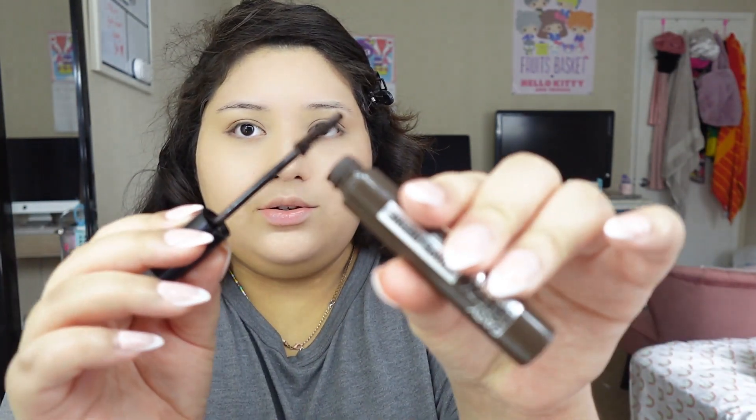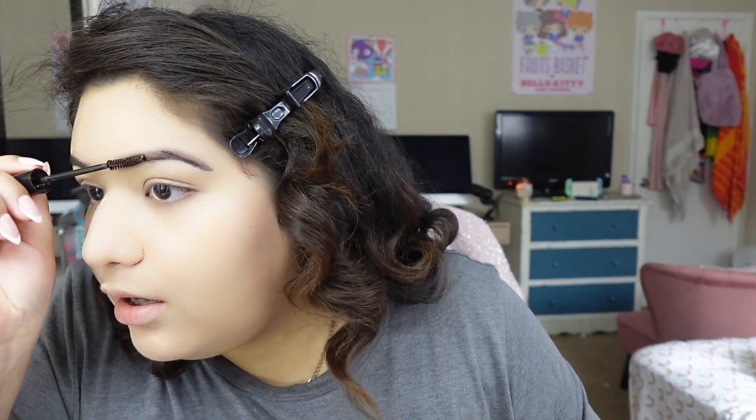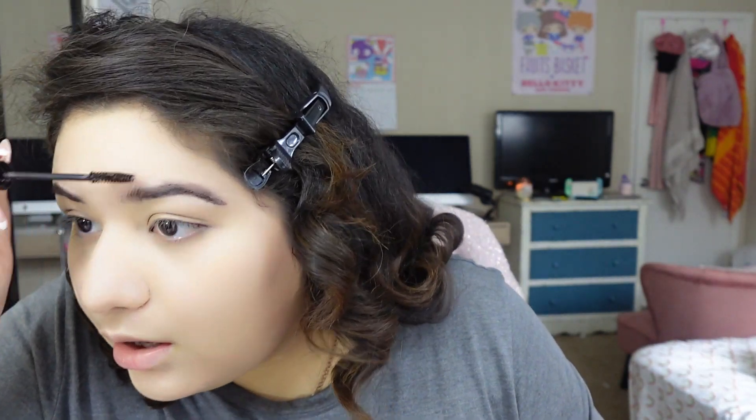My favorite thing to use right now is the CoverGirl Easy Breezy Shape Plus Define Eyebrow Gel. It's really great because it gives you that Instagram eyebrow. It also makes your eyebrows look way thicker, which I like. I just make sure to wipe off any extra product on the brush. This is too dark for my liking — I have to remove any unnecessary product.